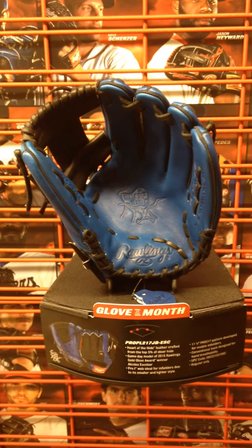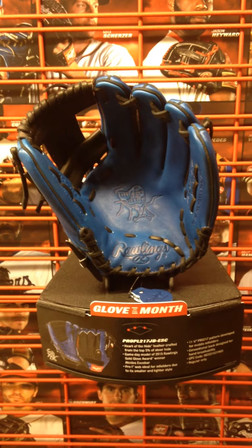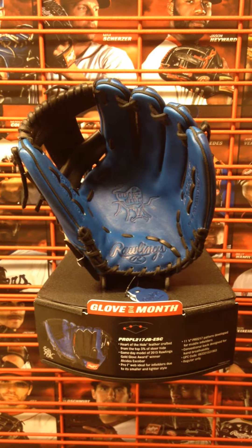Hey YouTube, Cowlinger Bard Sports here. We're going to catch up on a couple videos today. We've got to get our February glove of the month from Rawlings on here — we've got two of them. And this one here is the Alcides Escobar Heart of the Hide game model.